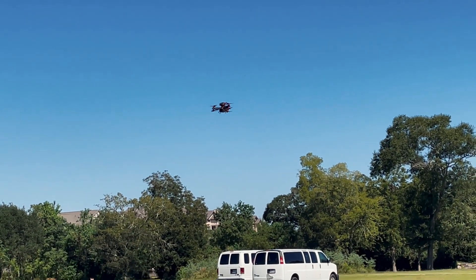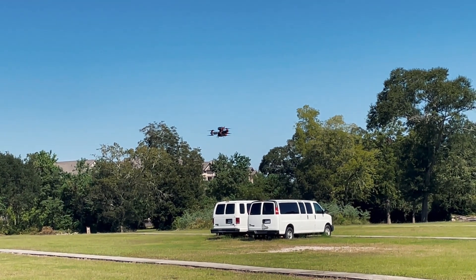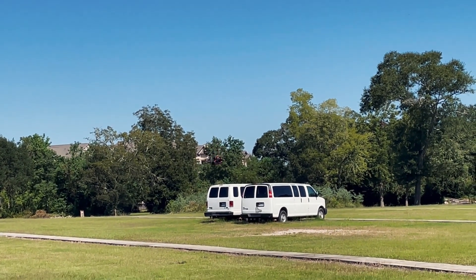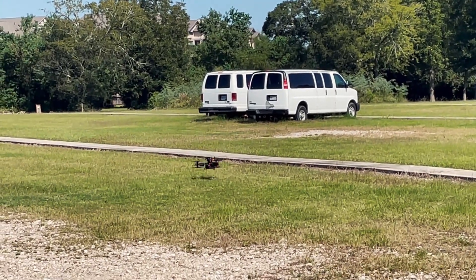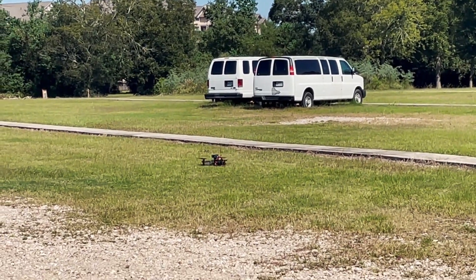Yeah, it lands. It's pretty close. There we have it.